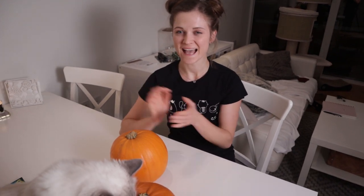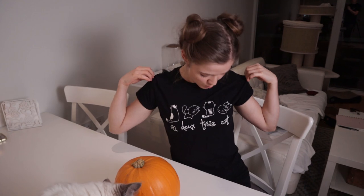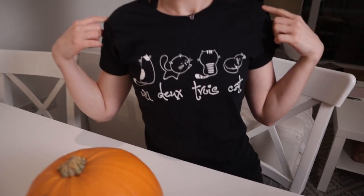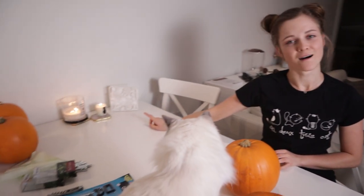Hi guys, welcome to this Halloween themed video! Today we are doing pumpkin carving, but it's not just usual pumpkin carving — we are going to make it cat themed of course. Because we didn't have any appropriate Halloween themed outfits, we are both wearing our Catitude Box cat t-shirts, which were very kind and sent Matt a male version as well. So he's proudly wearing his, and we also have our lovely pumpkin spice candle on.